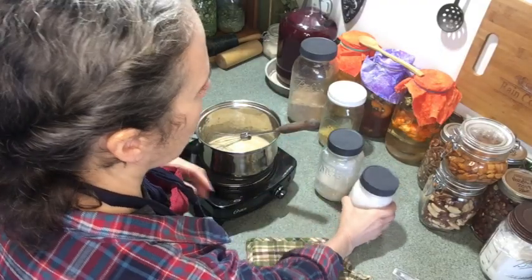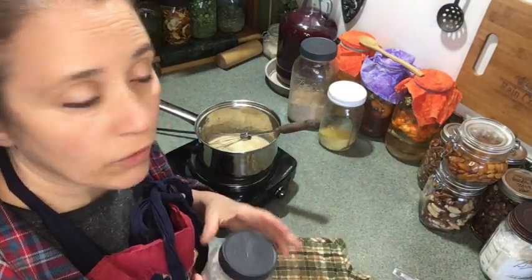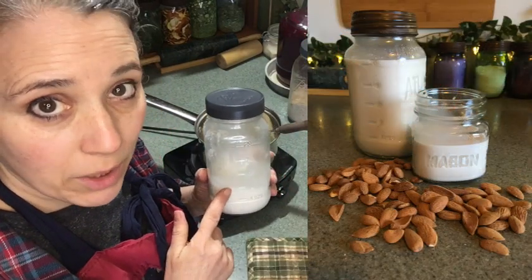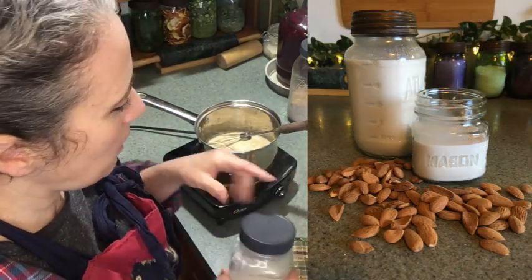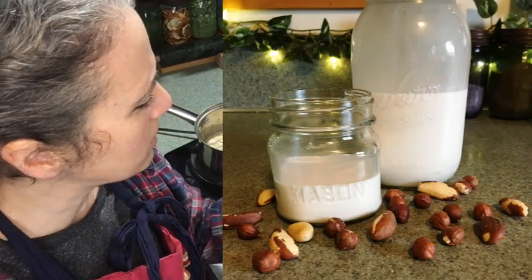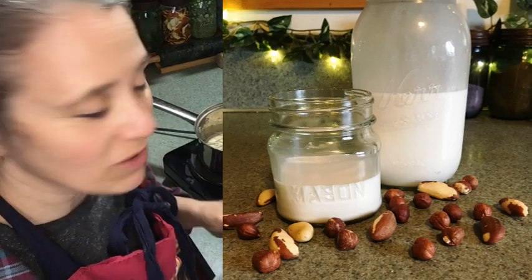I'm going to go ahead and add my nut milks to this now. I have two different nut milks here — on the left is the rest of my almond milk that I had made previously, and yesterday I made up a batch of Brazil and hazelnut milk, so I'll be using that too. Let me add the last of this.